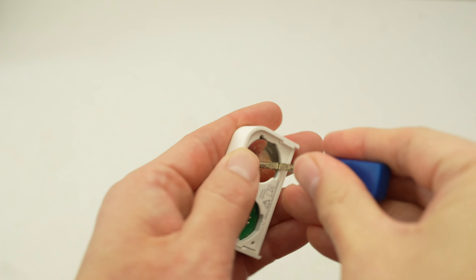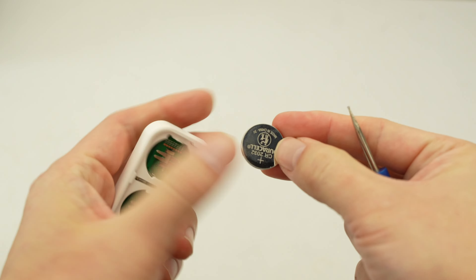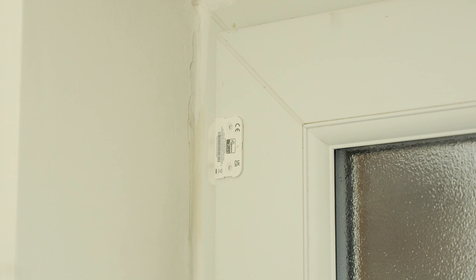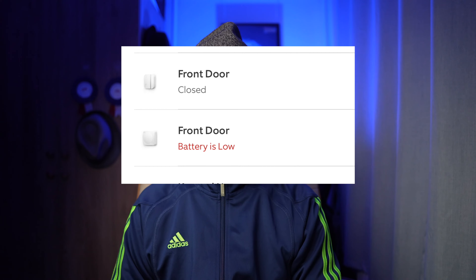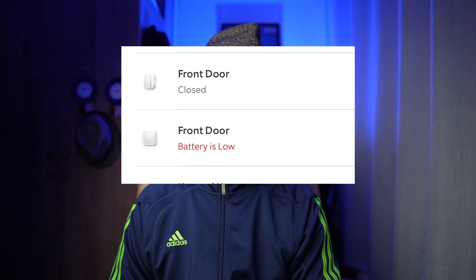To remove them you will need a small screwdriver or something similar. Then put the two new batteries in, align it with the mount, and slide it in. That's it, ready to go. Now if you check in your Ring app you will see that the low battery notice is gone.